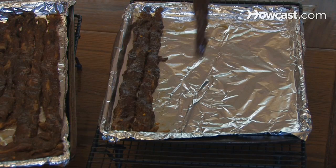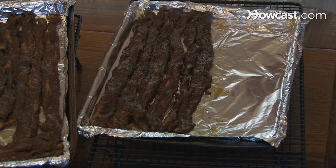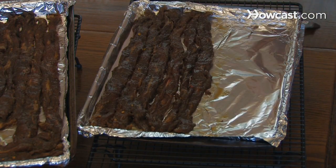Step 4. Drain the meat and place it on a cooling rack over a foil-lined baking pan. Let the meat warm to room temperature before curing.